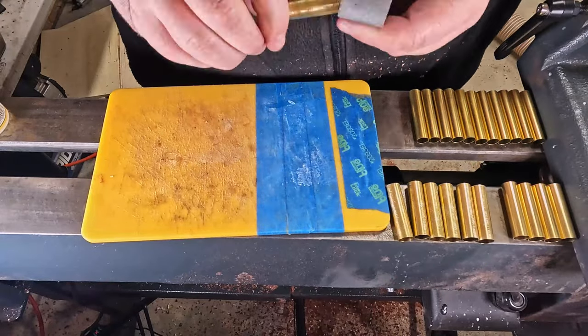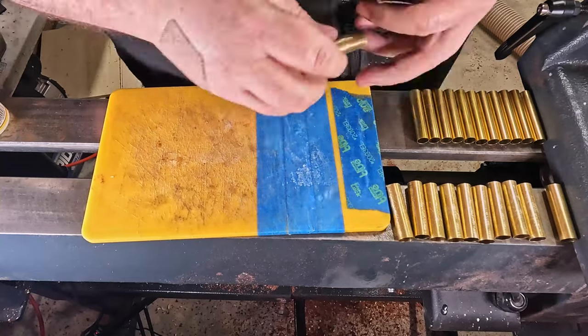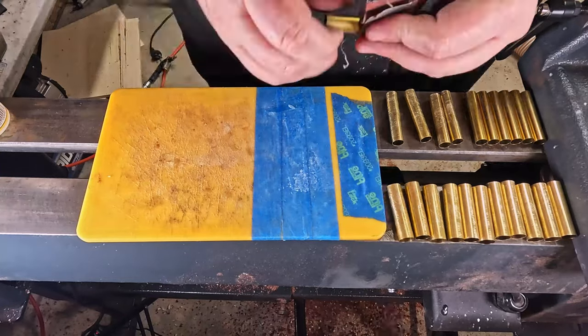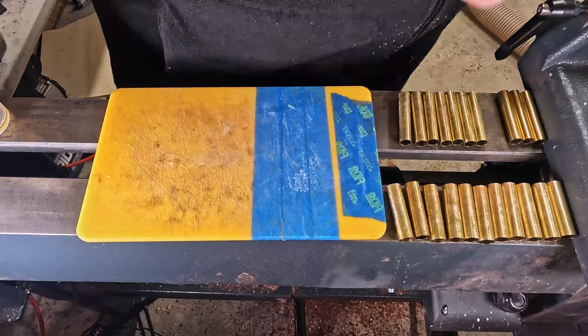Starting off strong, I am sanding off the shiny finish on these brass barrels. It's less about creating grooves and more about just getting rid of that shiny finish, because the shine really doesn't adhere to any glue or epoxy.